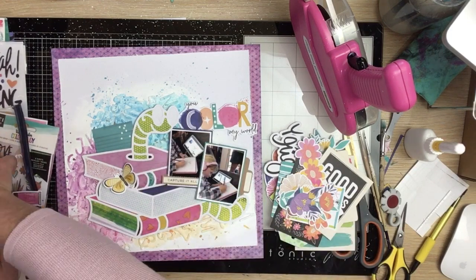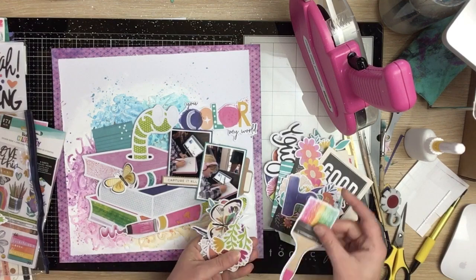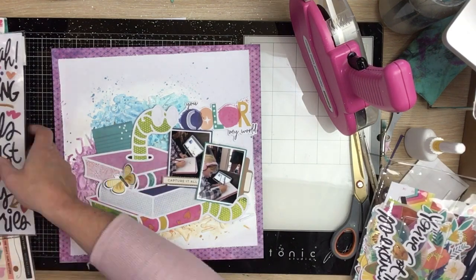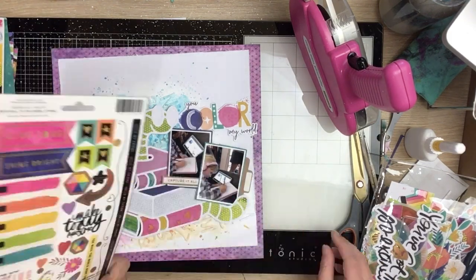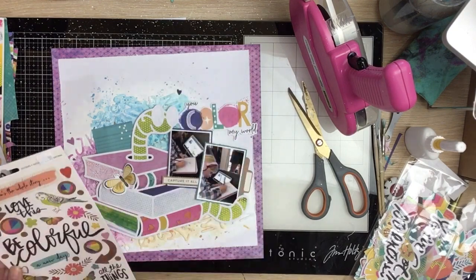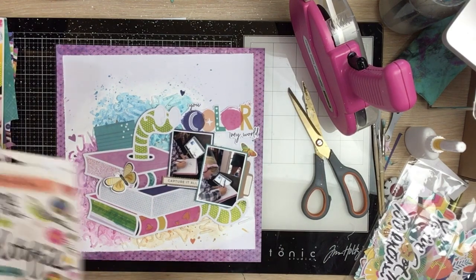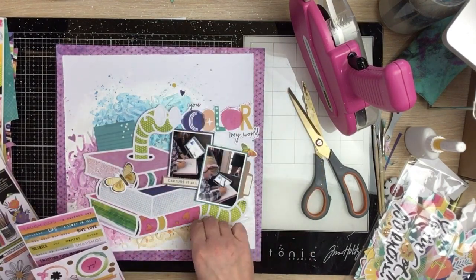I continue sifting through my options. I like the idea of a little butterfly, so I've got a little yellow one to pop on the book. I tried a paint element but it was just kind of floating — nothing really grounding it to the layout, so that goes back. I have a look through the 6x12 sticker sheet I haven't yet opened. I find some hearts — a purple, a blue, and an orange down the bottom — and a little holographic butterfly to bring another butterfly onto the page.